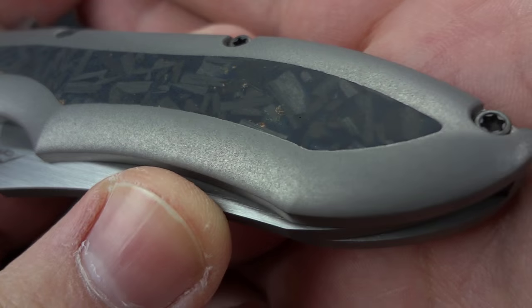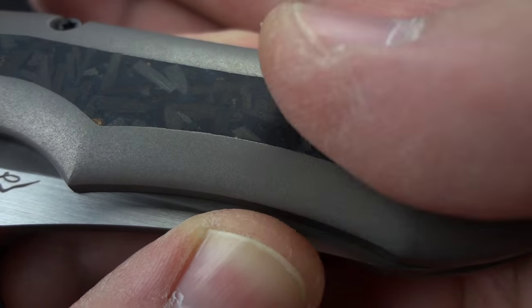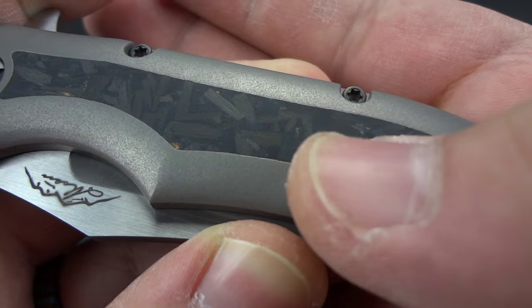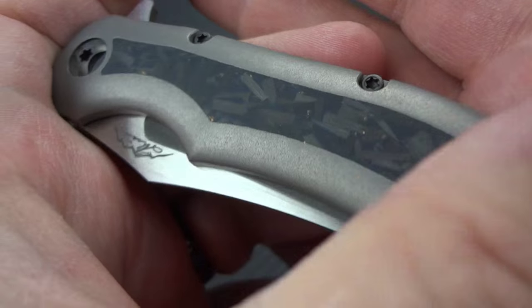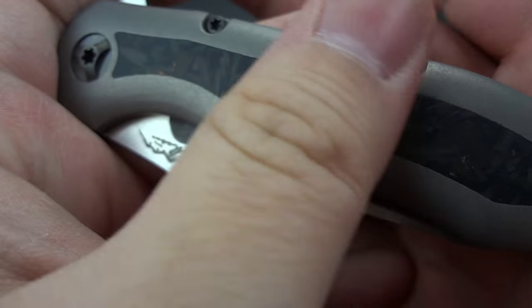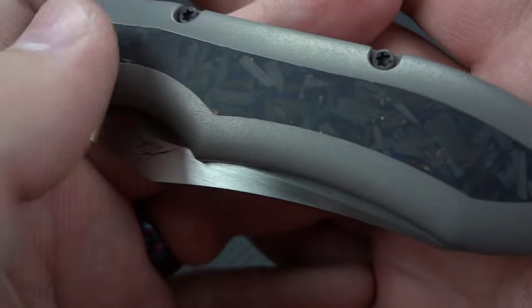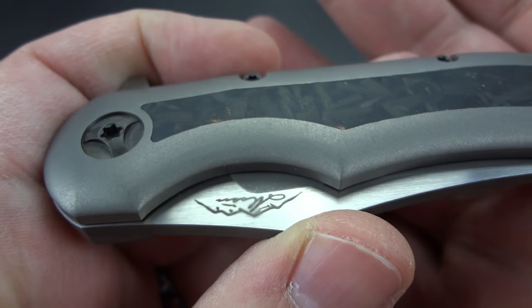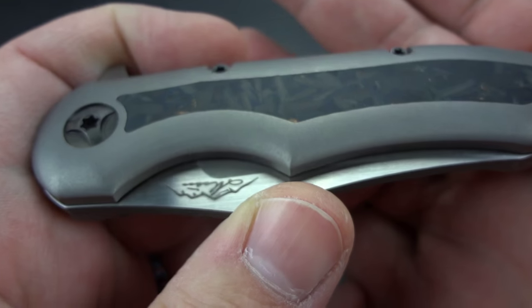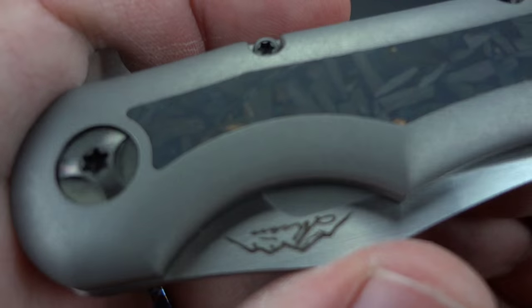Now let's get to the fun part — this inlay, which is absolutely seamless. If you close your eyes and run your fingers over it, you can't tell this is not all just one piece of titanium. It's perfect — absolutely perfect. There are guys charging twice what this knife is worth who can't do inlays that well, and it still shocks me.